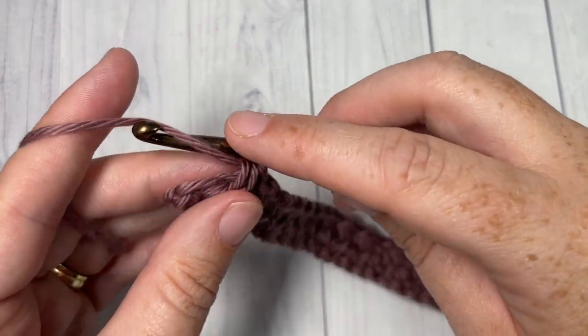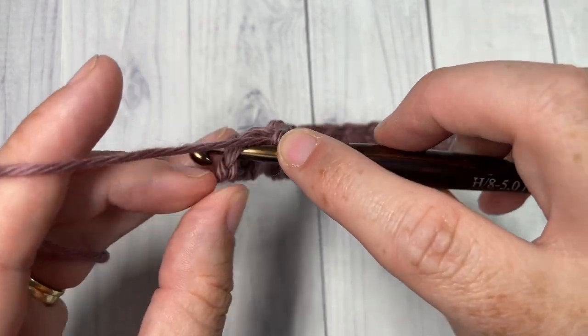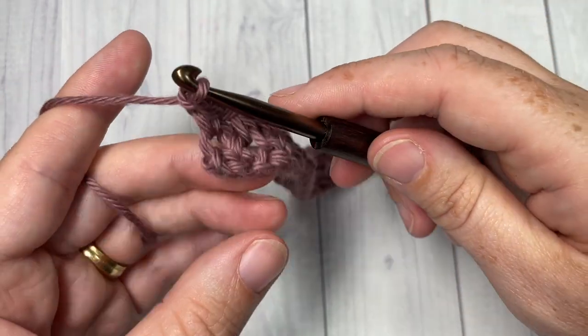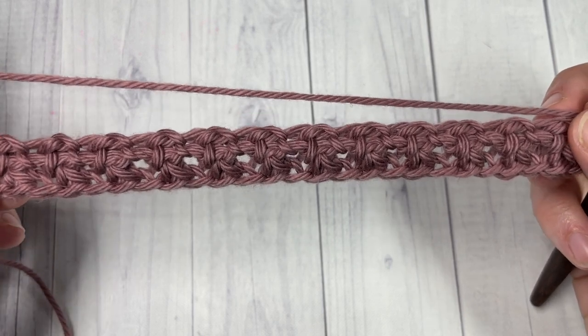I've come all the way across here at the end of row two. Work a single crochet into the final stitch, chain one and turn your work.